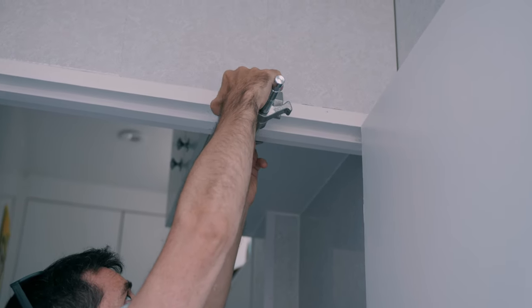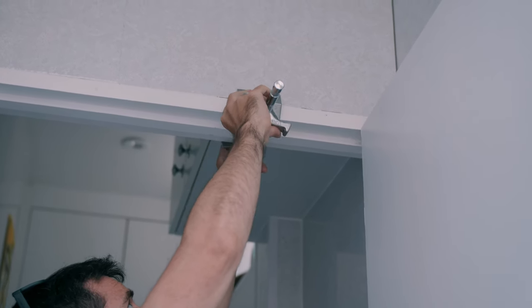So what's the solution in these cases? Putting your light stands away and using your imagination to rig your lights with one of our favorite pieces of gear: clamps.